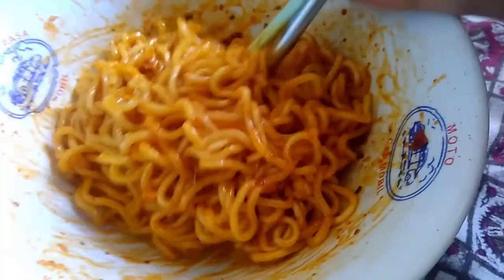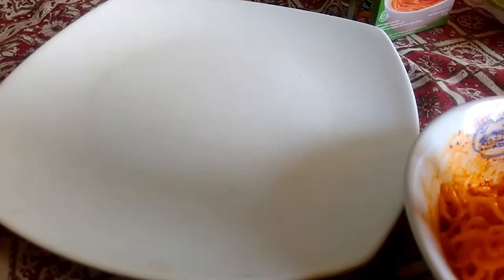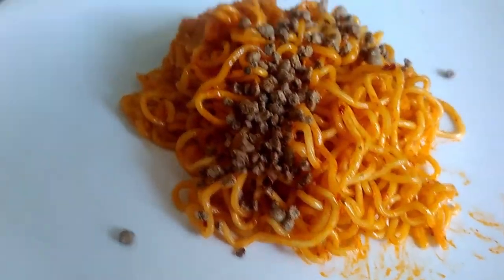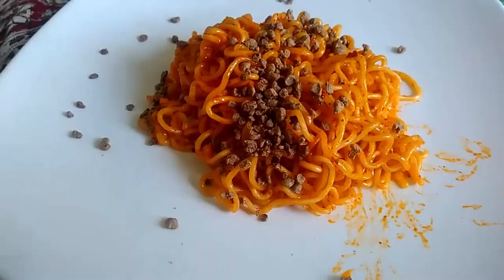The good thing is it smells really cheesy and it's mouth-watering. I'm really hungry right now because I can smell the cheese. I don't know how it tastes yet, but we can wait. The meatball substitute is really good.